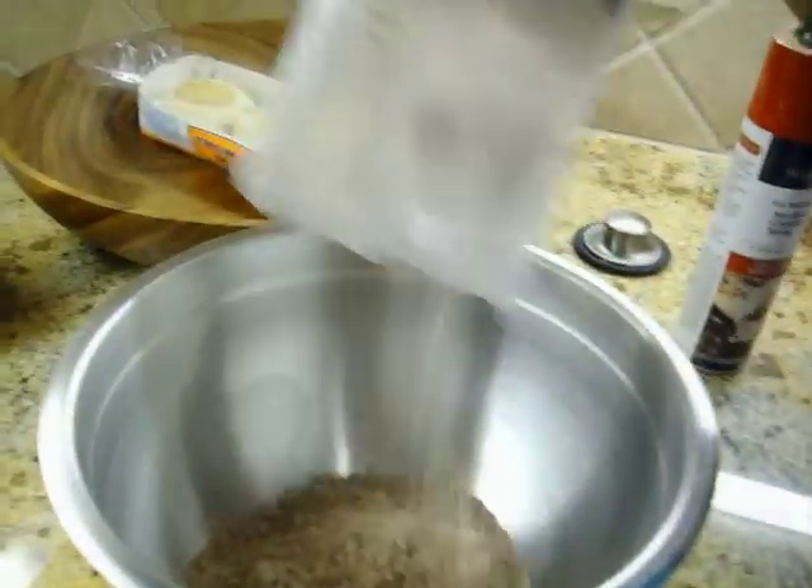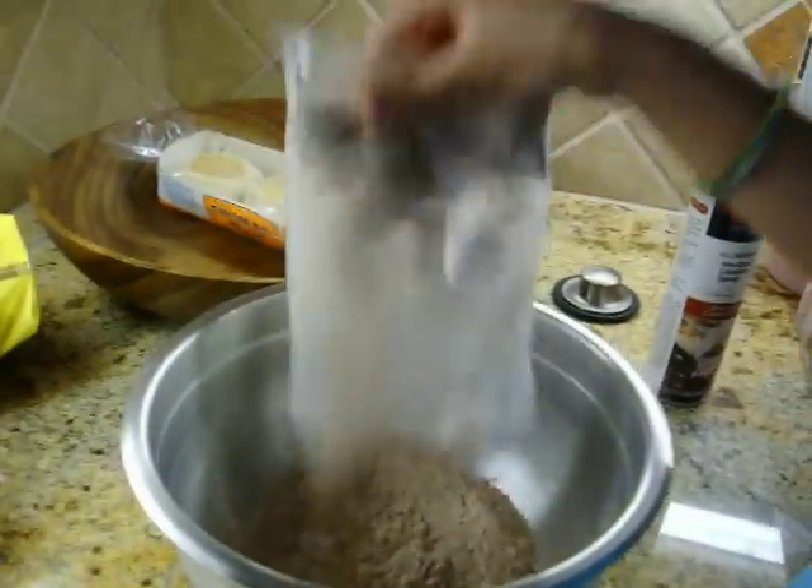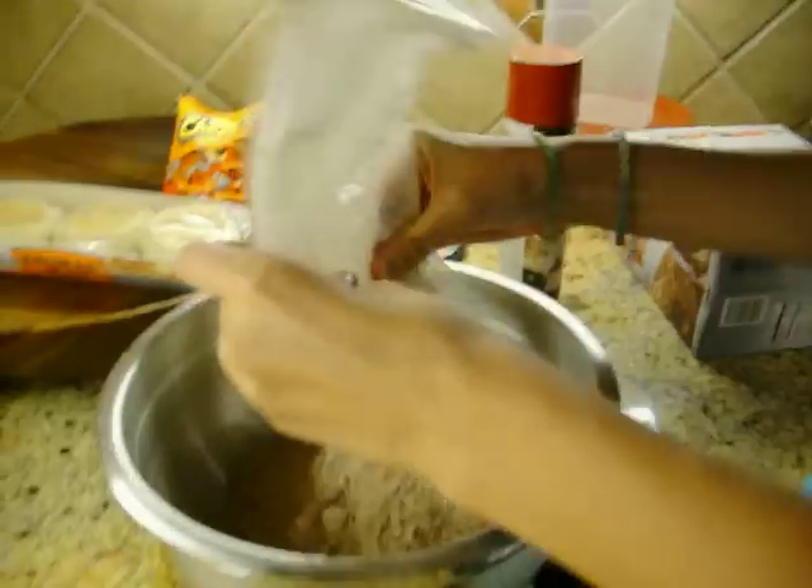Doesn't that smell divine? Here we go. Pour it all in there. Don't miss a drop because you don't want to. Doesn't that look good? Mix it all up. Get every bit.